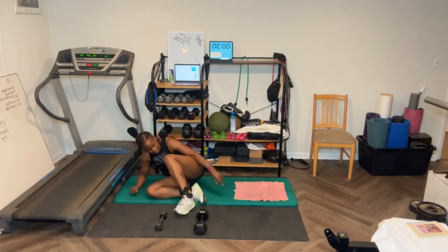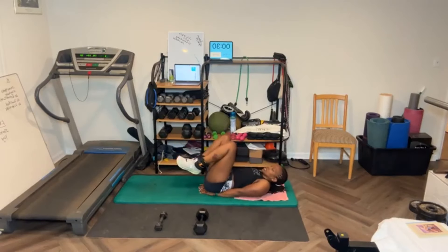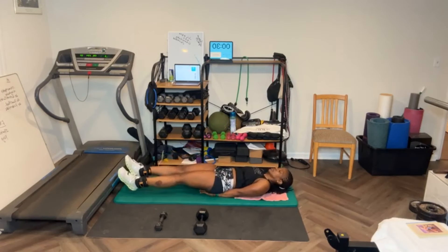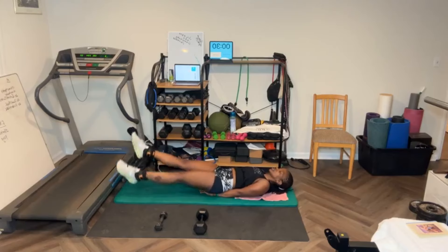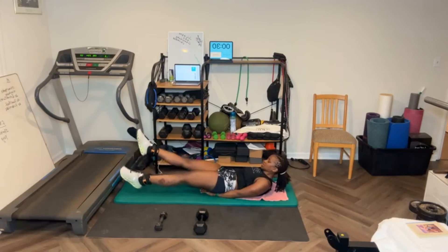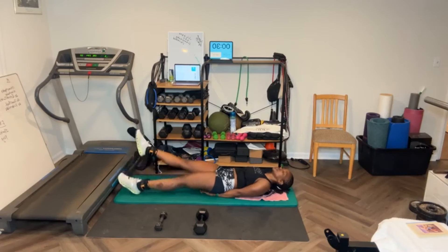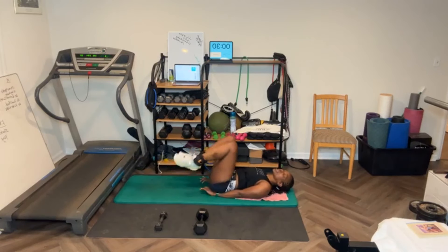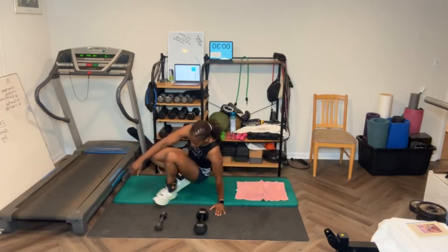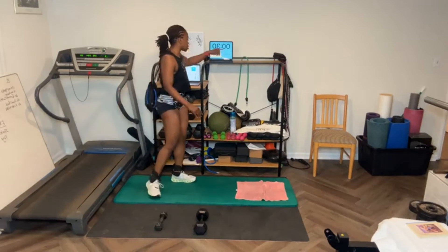Flutter kicks, for 20. [Counts through 20 flutter kicks.] Break — that's round three. Some of y'all, that's it. Good job. We're 15 and a half minutes in. I'll let you know when we get to 20. I'm going to do five rounds.